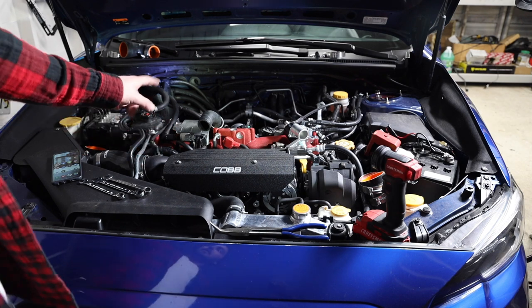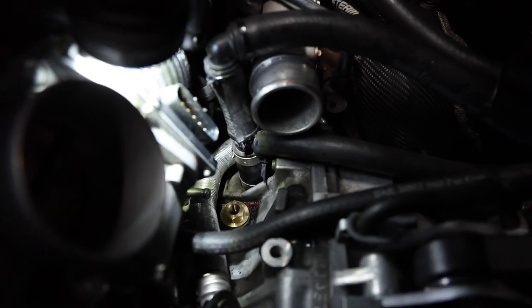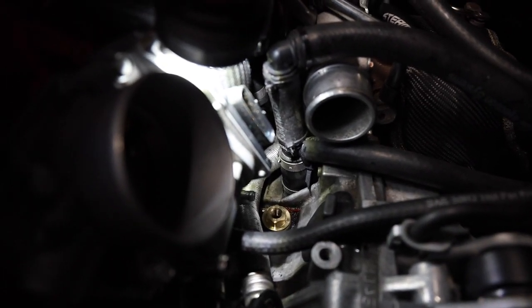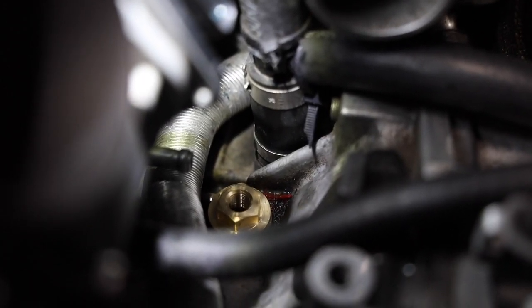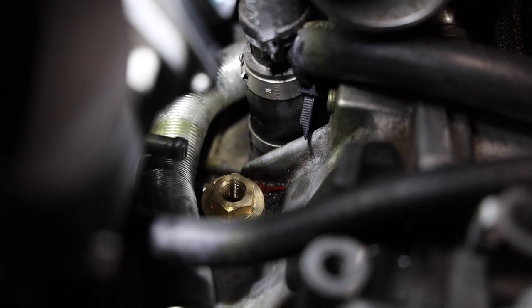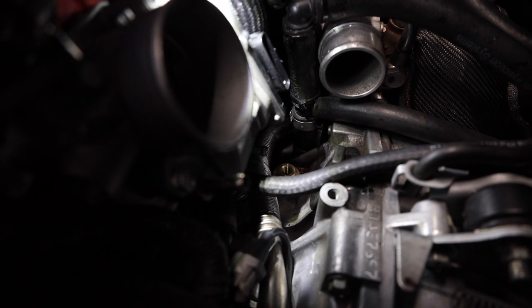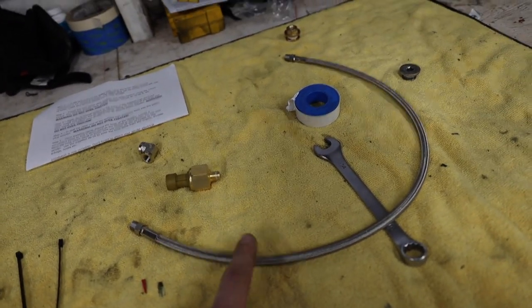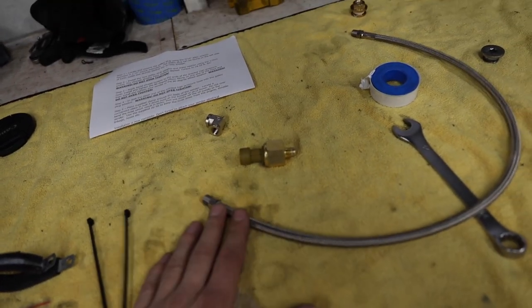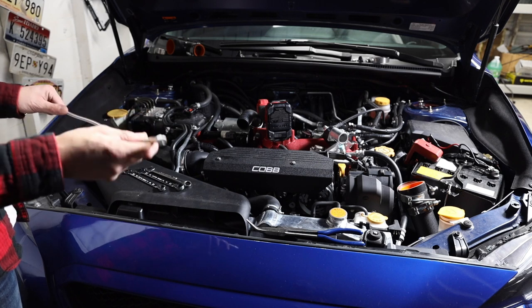Now I want to show you the issue we ran into last time. Right there is our fitting — that brass piece — and just to the left of that there's a coolant nipple. Once we put the sensor in, we weren't able to get the hose for that nipple back on. With the steel braided line we're able to reroute it away from that nipple so we can still get the coolant line on. That coolant line is the crossover tube that goes up to the throttle body to heat it. I'm going to throw some PTFE tape on the steel braided line and get the sensor, the elbow, and the line plugged in.